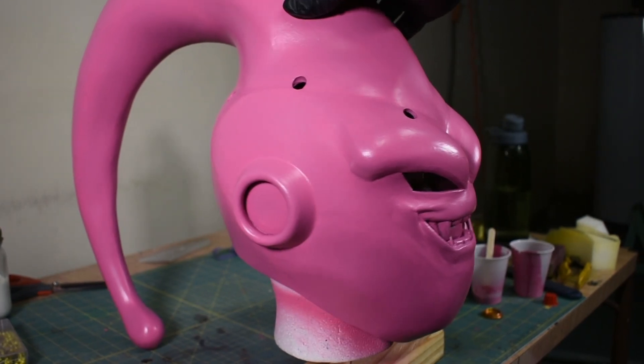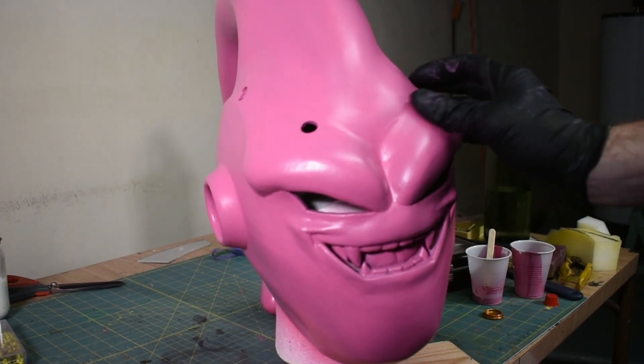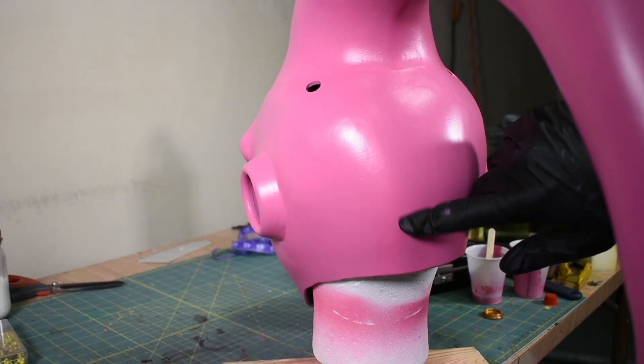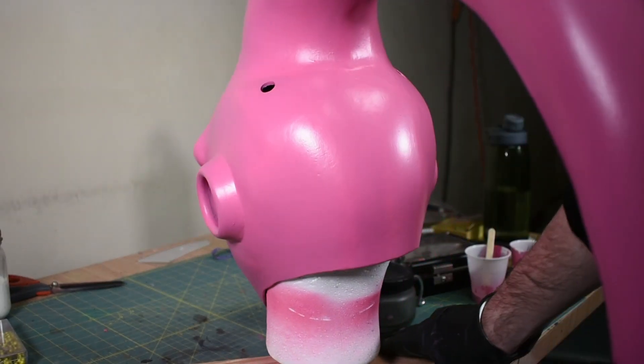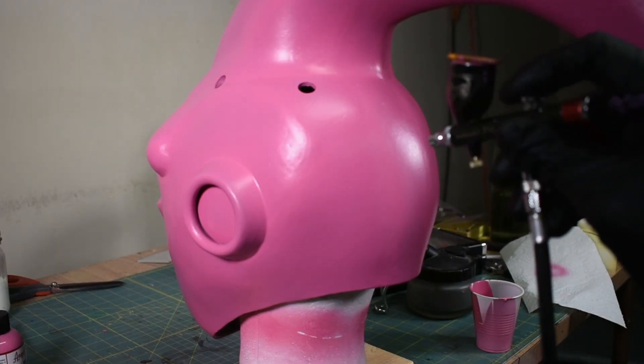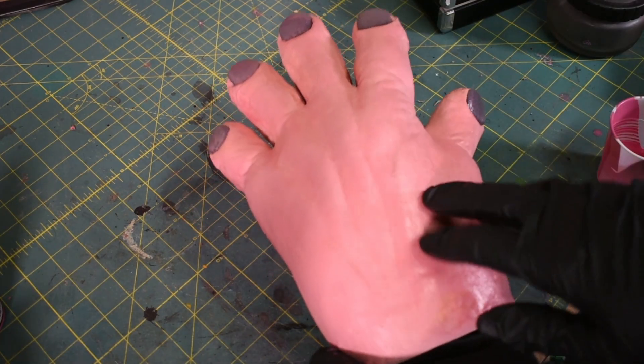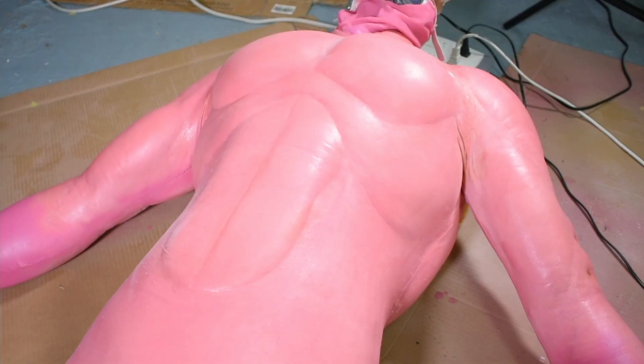Here's the head after one coat of paint. Now I'm going to go back and do a second coat, just to hit any of the spots that didn't get completely covered — like these seams in the back here, you can kind of still see where the seam is. I'm also going to go ahead and put a coat on the hands while I'm at it. I know the body's already pink, but I feel like I need to paint it for consistency.